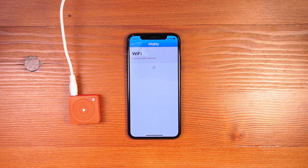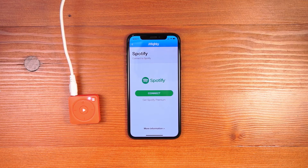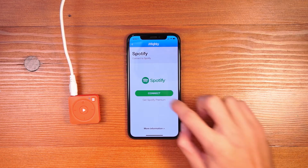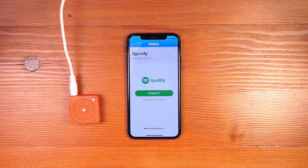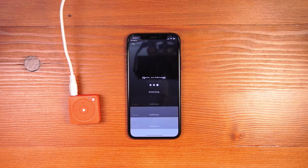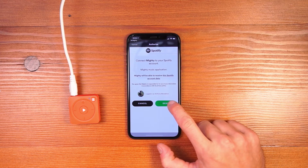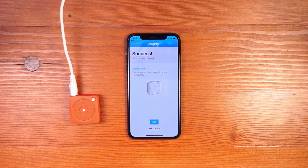Mighty will reconnect to Wi-Fi and connect to the previously connected network. Click OK, and the last step in the process is to connect to your Spotify account. Click the Connect button and the app will ask to redirect to Spotify. Inside the Spotify app, click to authorize Mighty to work with Spotify. Click OK and you'll be redirected back to the Mighty app.